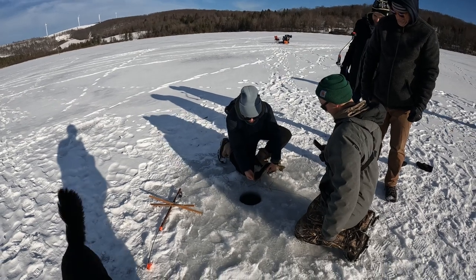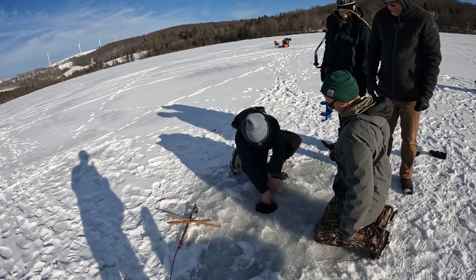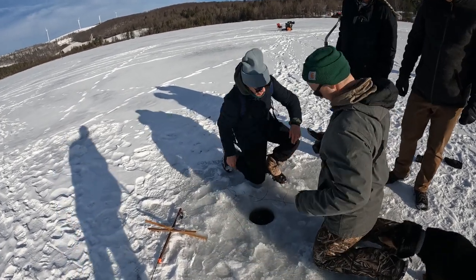Hold him there for a second — he'll kick. Nice work. He's taking off. He's like, who was that?